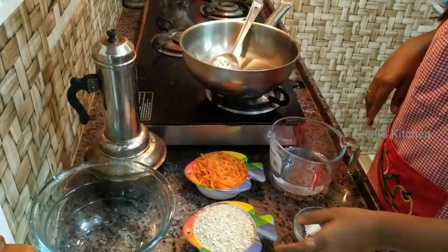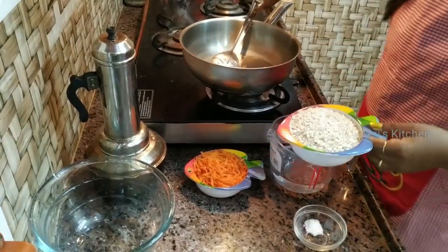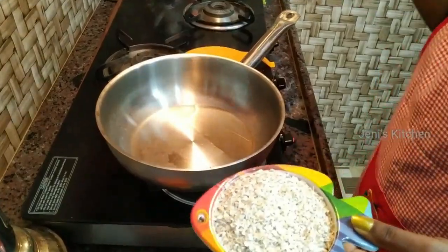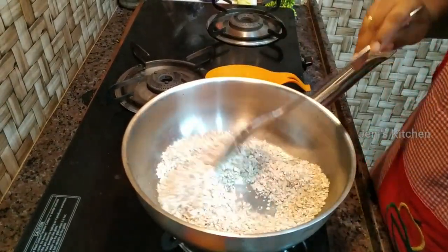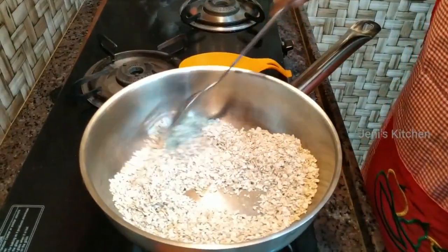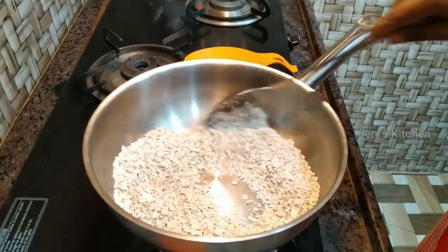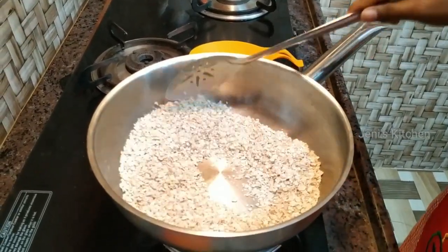First, we mix the oats in the bowl. Let's mix this nice oats together.